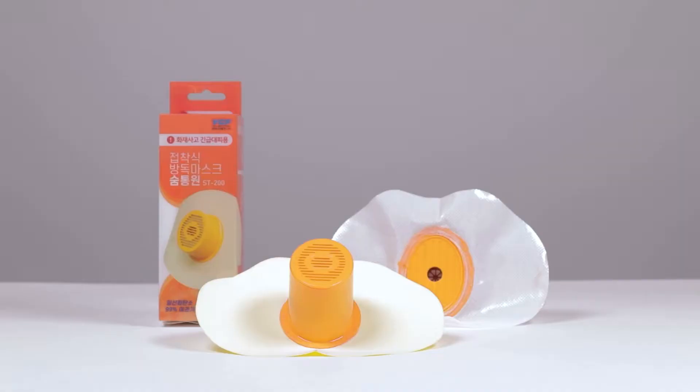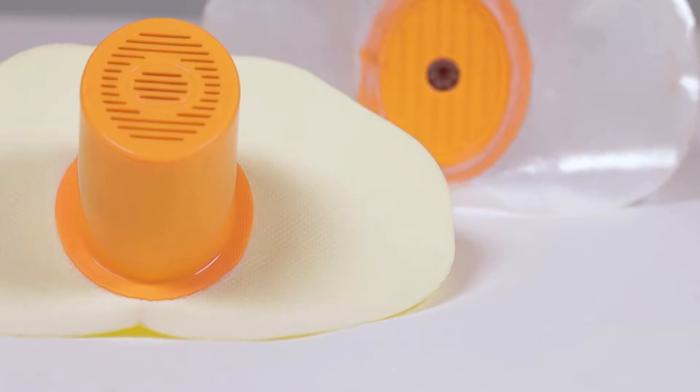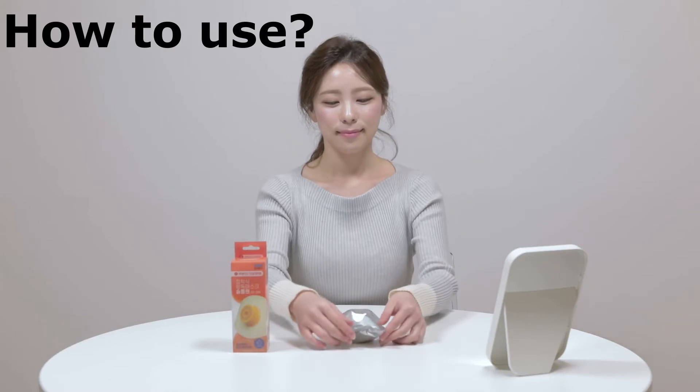YGF is a venture company with 16 outstanding intellectual property rights. Here is how to use this gas mask.